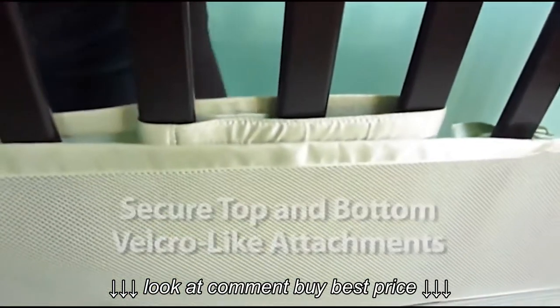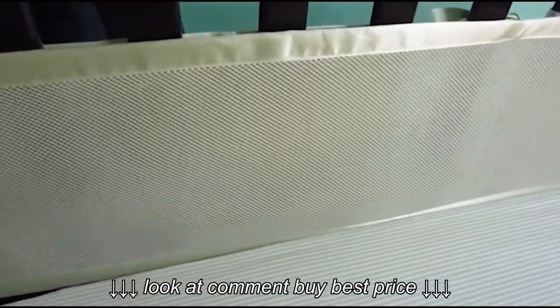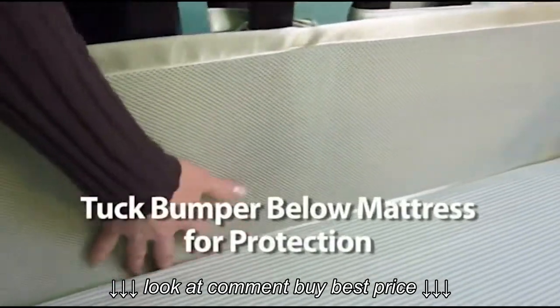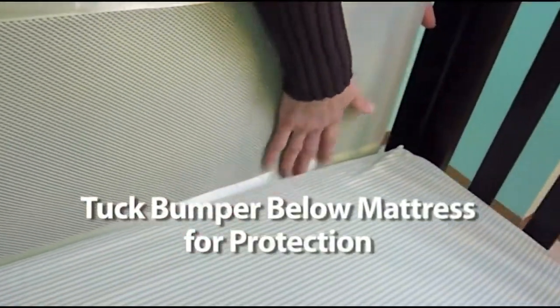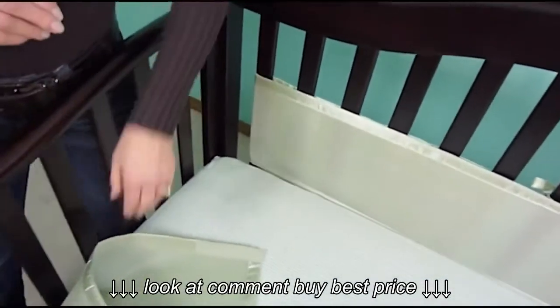This might be doubled fabric or triple fabric — it doesn't matter. It's still breathable and it's still safe. Then you'll want to pull it down just below the mattress so it all fits just like that. That's the back panel done. Now we're going to do the same thing on the front panel.